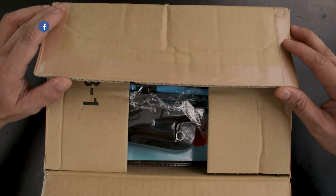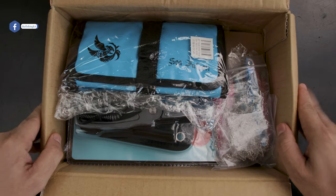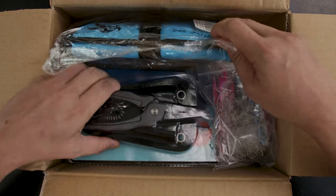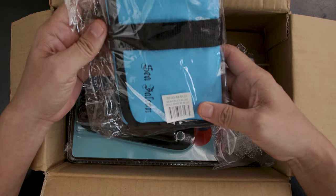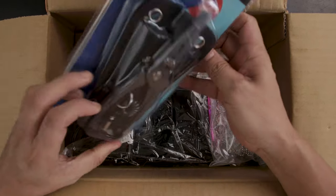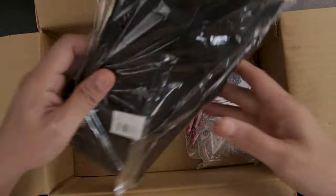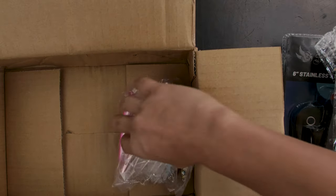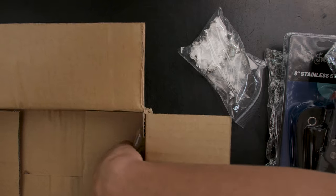Oh look at that — I didn't expect this! Sea Falcon is famous for their jigs and lures, but tools — wow! So this is a jig bag, a roll-up. Let's take a closer look later. Stainless steel pliers — wow, cool! Another jig bag — I need these actually. Some jigs, and oh — keychains! Alright, let's take a look at all of this.